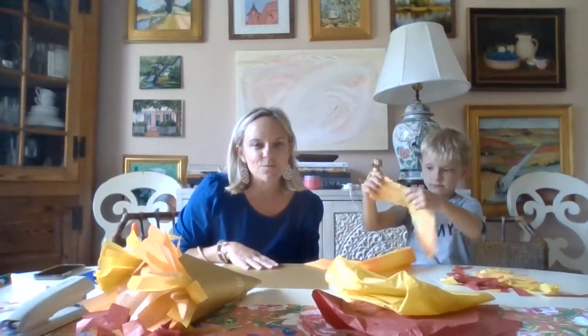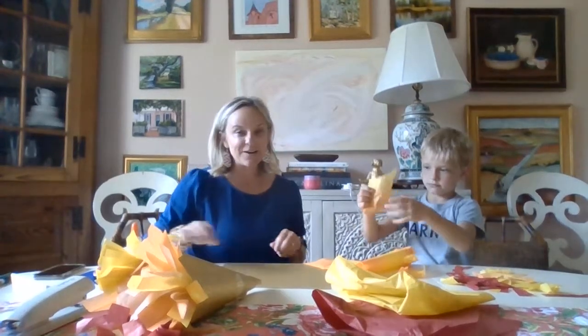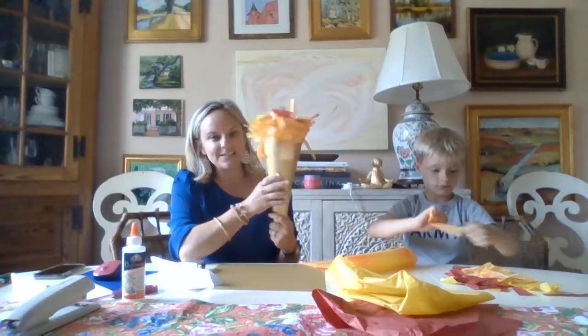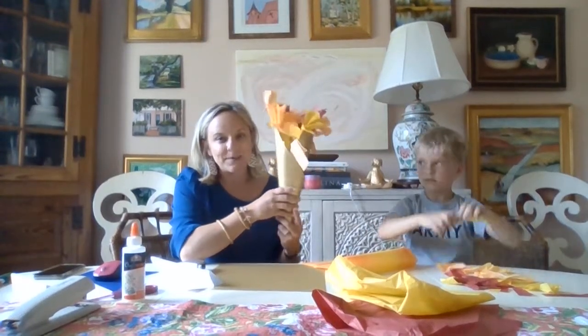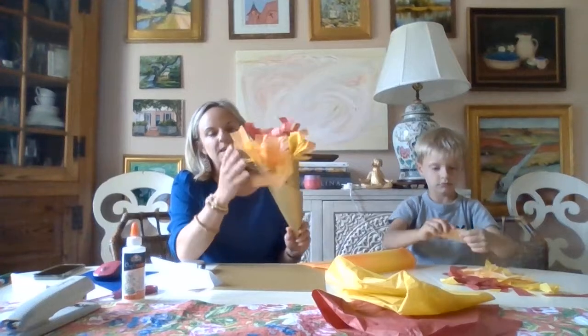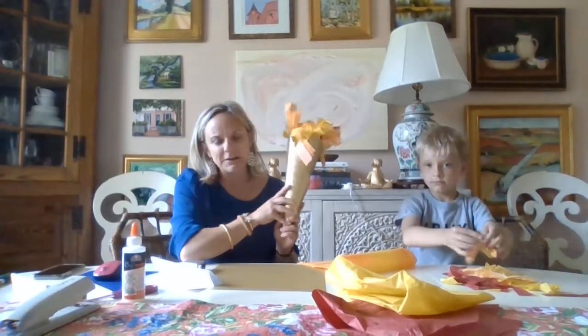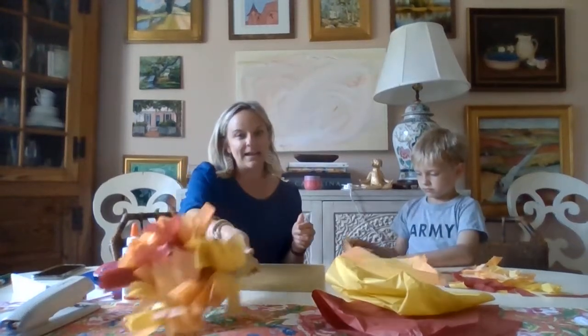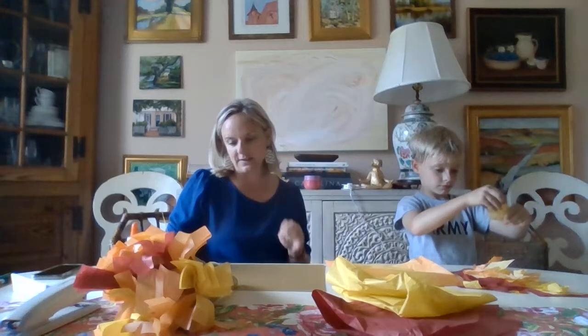Hi, welcome to day three of Vacation Bible School crafts. Today we are going to be making Olympic torches. These are very significant with the Olympics. I'm not sure if you were able to watch the opening ceremony, but this is actually a very historic background and they still really do it the same way now as they used to do it back in ancient Greece for the Olympic Games.